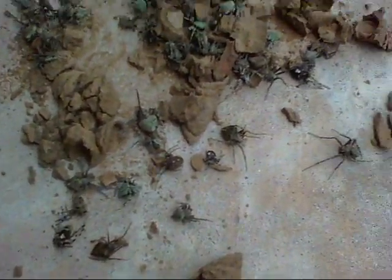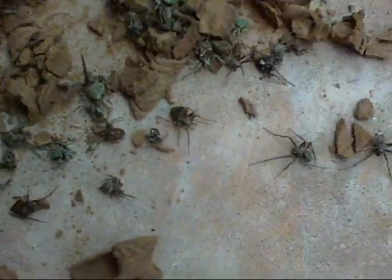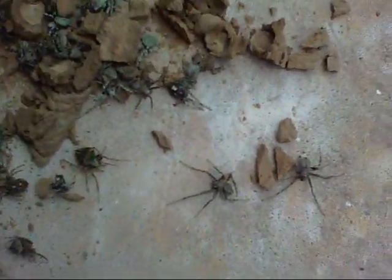I just removed a dirt dauber's nest that was nesting in one of my stairs outside. I just wanted to show you guys what's inside of it.